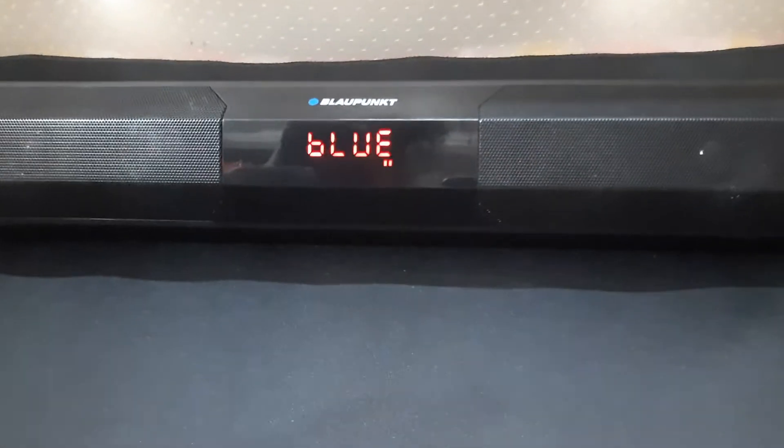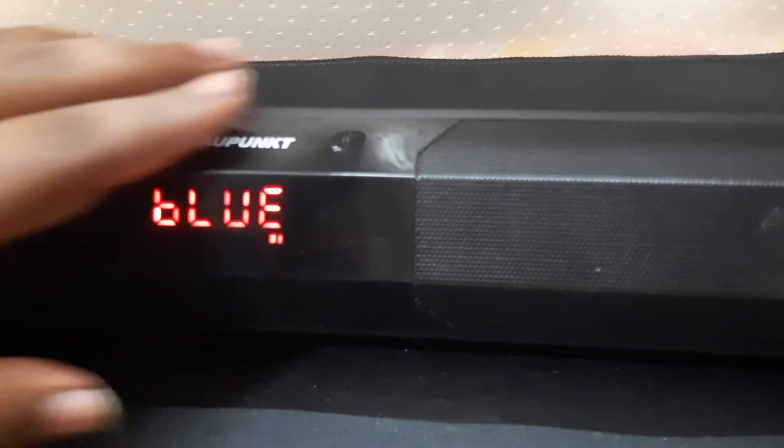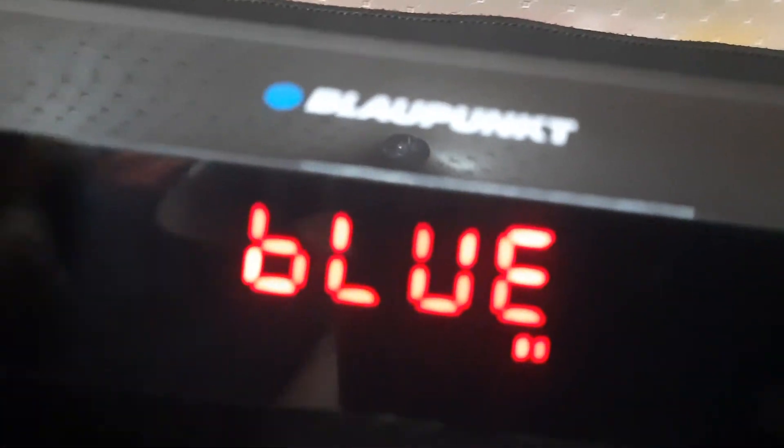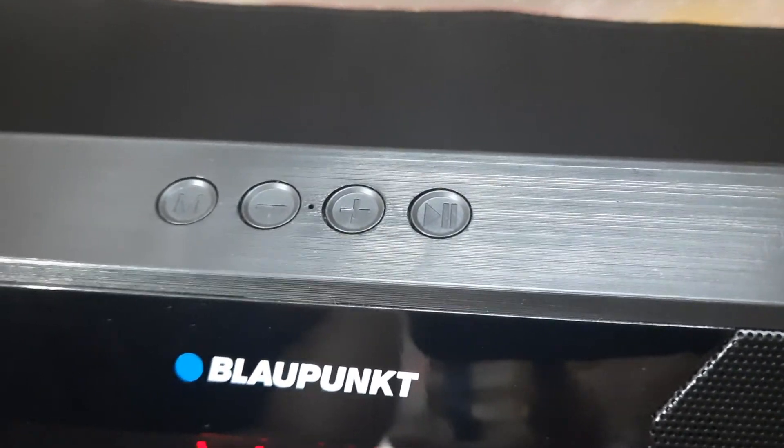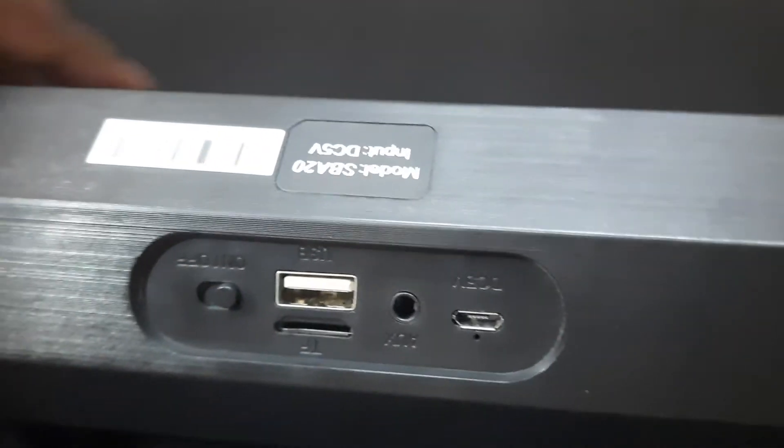Coming to the good things — the sound is very good, and the build quality is solid. I have been using it quite roughly and there are barely any scratches; the metal grill is in good shape. There is an LED screen which is very useful. One thing to note is that the mic is quite poor — the description says you can take calls from it, but I would suggest not to, as the mic quality is very bad.